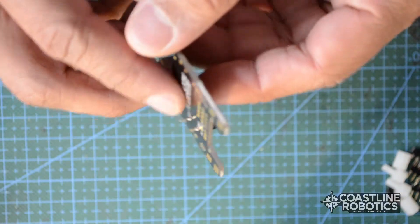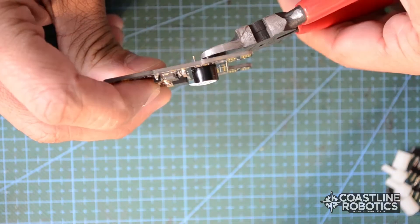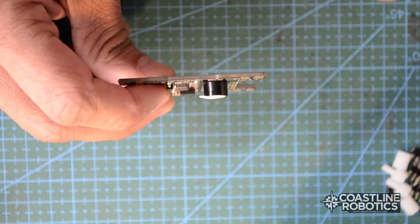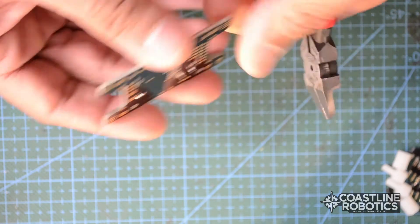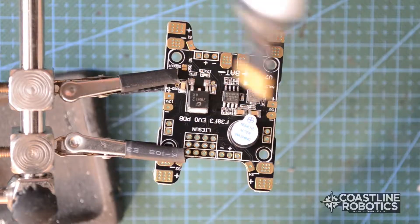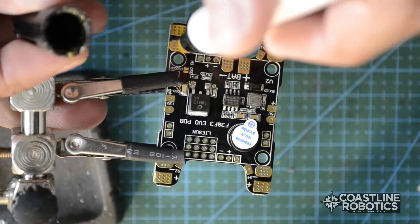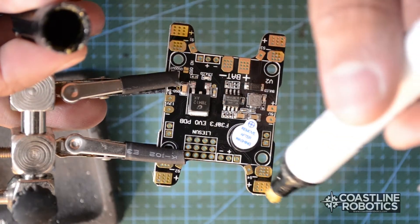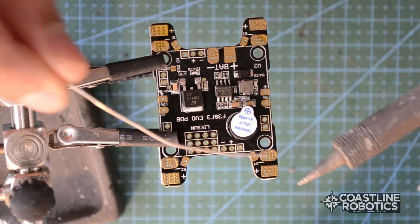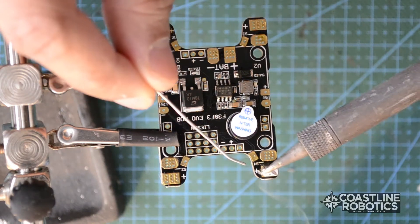The legs of the buzzer are a little bit long so we will have to trim them a little bit. Now that we have the buzzer installed, let's add some soldering material to the board. This way it will be easier to join our wires to it. Just add soldering material to all the pads that you think you will use.